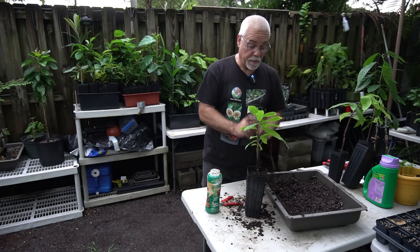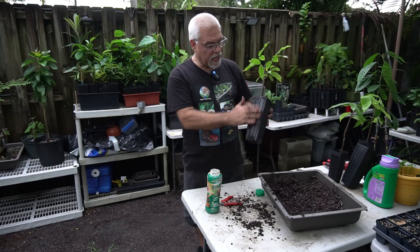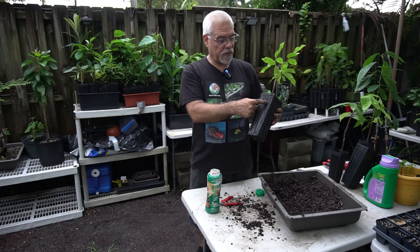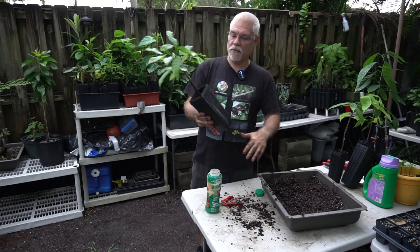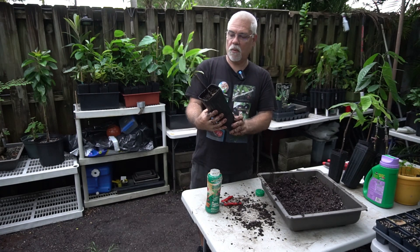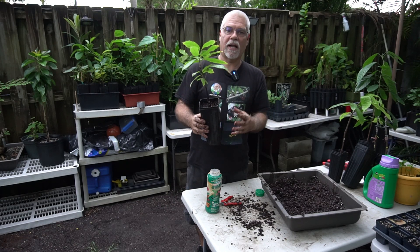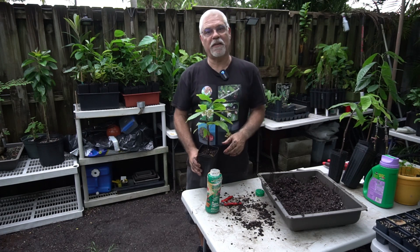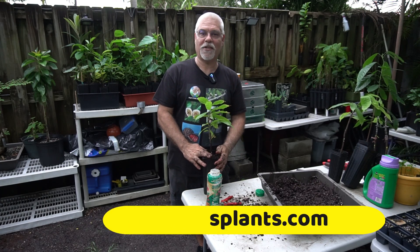Sometimes you'll forget whether you fertilized, so the best way is to write on the side of the container the date you planted it, what it is, and what fertilizer you used — that's the ideal way to do it. It's getting late and I don't have a marker with me, but I'll do it tomorrow. So there you go — that's my number three cacao. A year and a half from now I'll have a beautiful tree producing flowers and pods. Thanks everybody, I hope you liked the video. Give us a thumbs up, and I'll have some of these for sale soon at peppersplants.com.